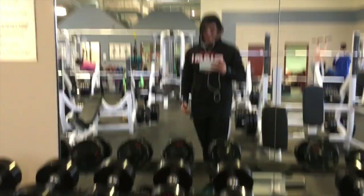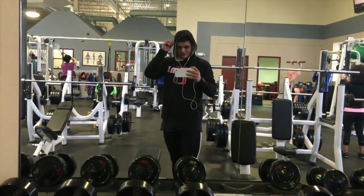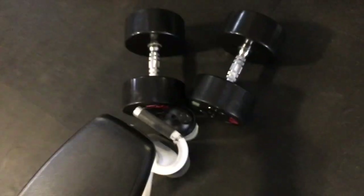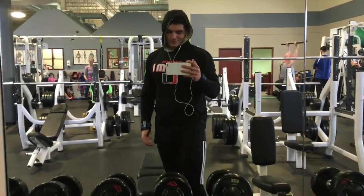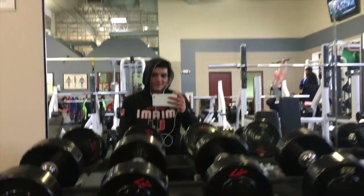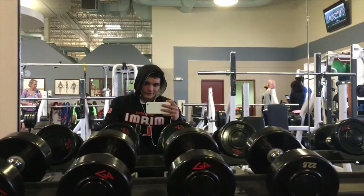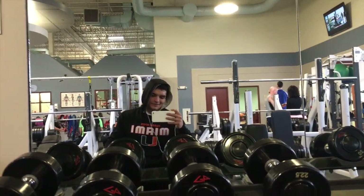Moving on to some dumbbell bench, kind of supersetting everything from now on because I'm in a time crunch. I only worked up to 315 for a set of two. Now I've got the 80s here. I don't know if it's a mental thing or not, but I didn't bring my fish oil — and fish oil is supposed to help with joint pain. My elbows are starting to hurt a little bit. Could be mental, could be that it actually works, but you never know with these supplements.